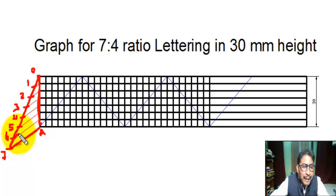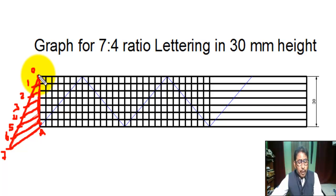Now, parallel to line seven-eight, with the help of a set square, we draw parallel lines from points six, five, four, three, two, and one. All lines are parallel to line seven-eight. In this way, line WA is divided into seven equal parts, because the lettering is done in 7 is to 4 ratio.